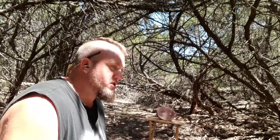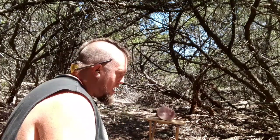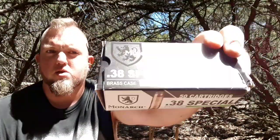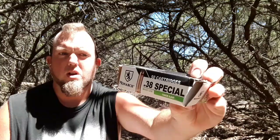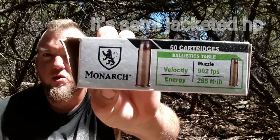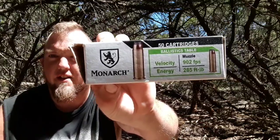Hey, what's going on YouTube, Parasite Generation back with you today to do an ammo test on the 38 Special. This round is going to be the Monarch 38 Special, 158 grains, soft jacketed hollow point, and the most advertised velocity is 902 feet per second with 285 foot pounds of energy.